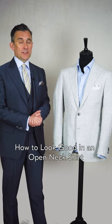So if you decide to go tie-less for a summer event, which is fine — most events now are slightly less formal — here are a few tips on how to make your shirt look good and not like you're just taking a tie off.